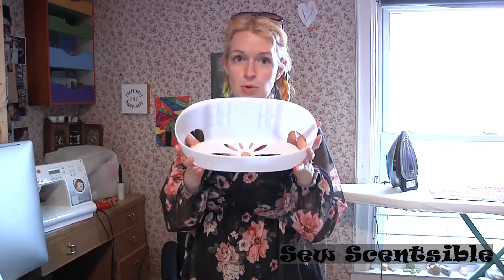You can also get gardener fabric at your local hardware store. I'm going to use this command hook shelf.